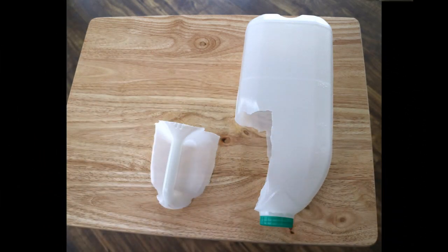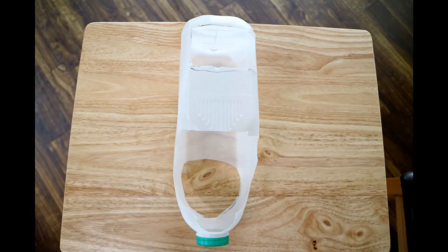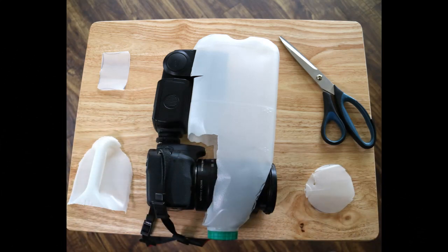Then cut a slot at the top for the flash and a hole for the lens — the next diagram will show you why. Make sure it fits nice and snug so it rests on the lens.